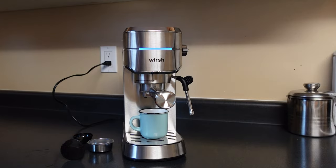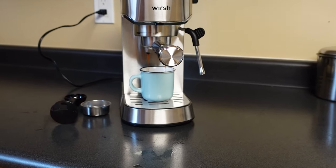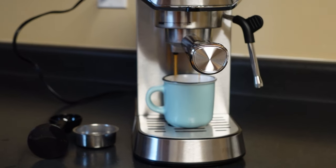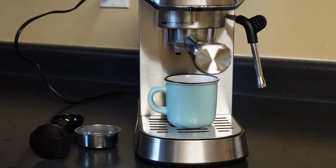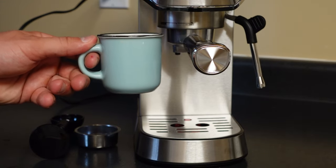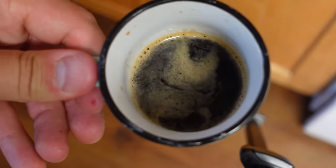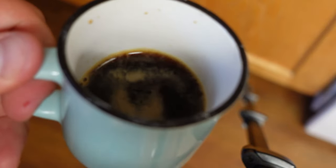Now you're gonna see the espresso machine start to work and we're gonna watch the process happen. And that was it — it only took a few seconds to make the perfect shot of espresso. You're gonna see it has that nice foam on the top. This cup is perfect for a double shot, but right there you can see the perfect single shot of espresso from the Worch Espresso Maker.